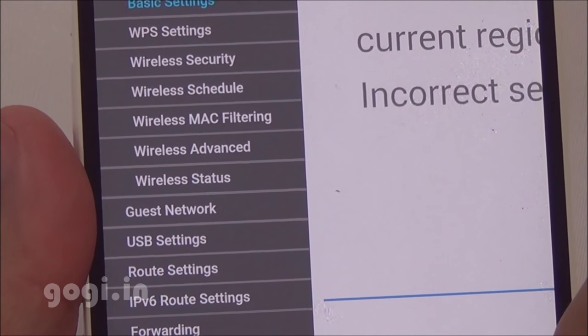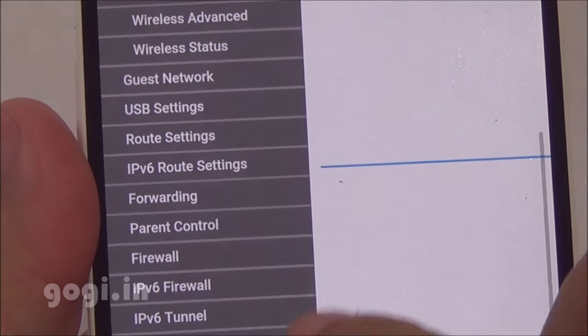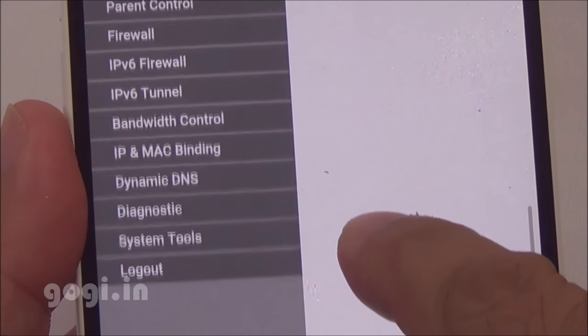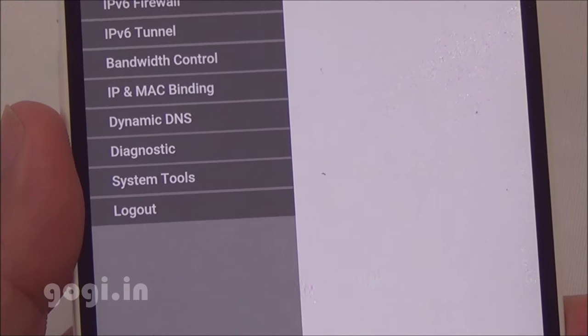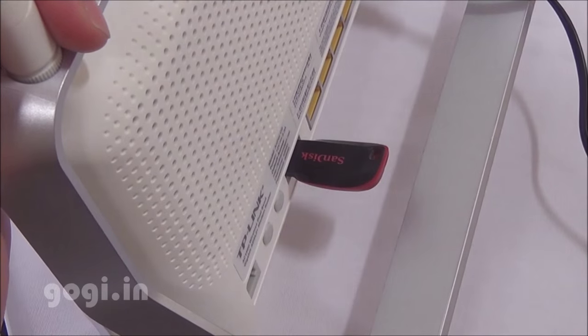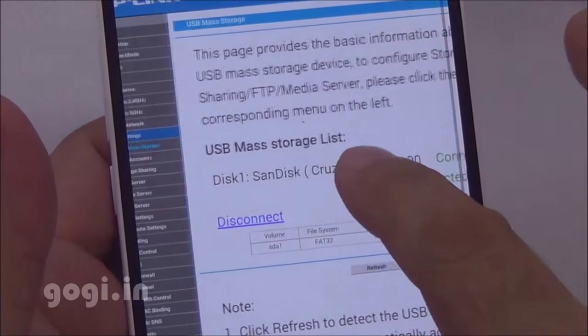Use the TP-Link modem.net URL to set up this modem router. Here are the different options available: guest network, USB settings, parental control, firewall, and bandwidth control, among others.